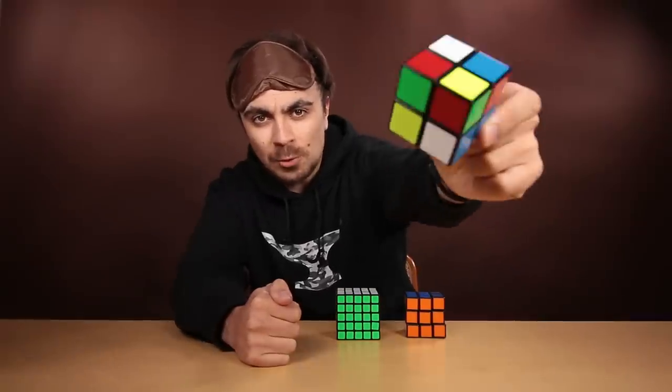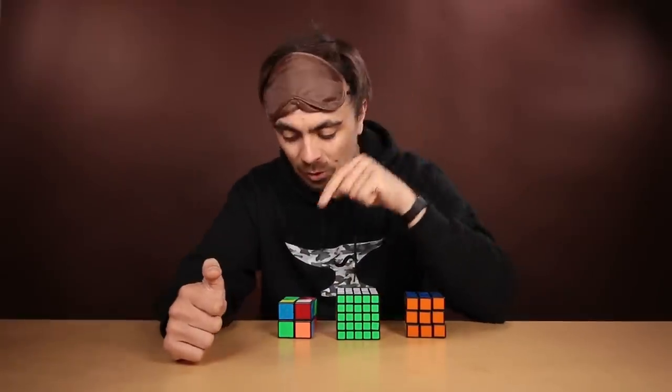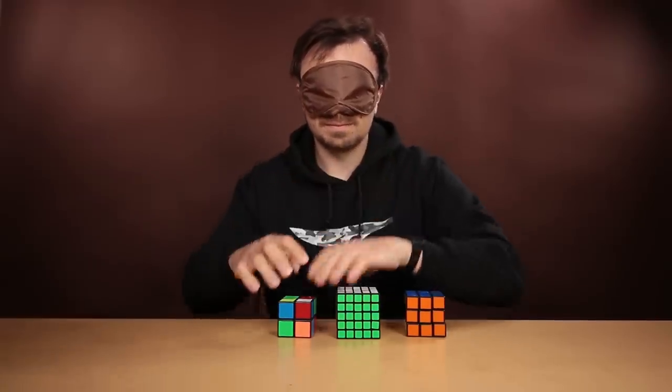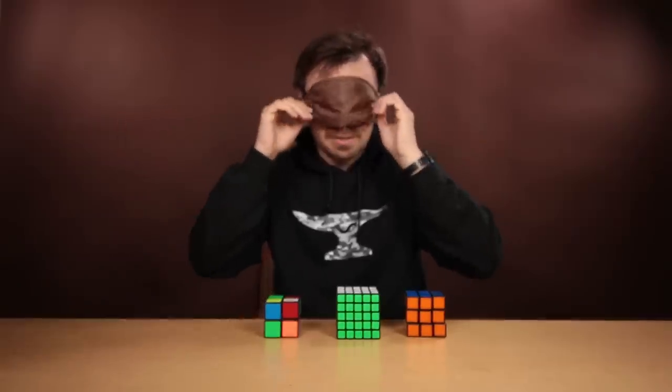The 2x2x2. But with a twist, because I want to learn to solve this cube blindfolded. I don't know what I'm doing yet — I haven't started learning.